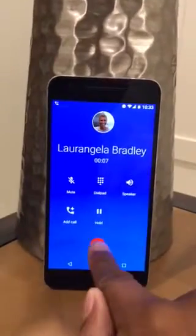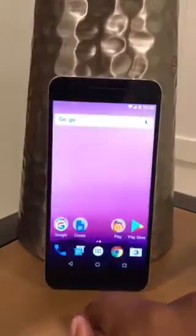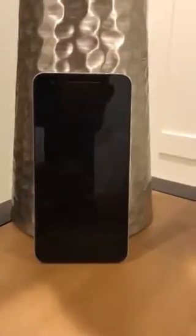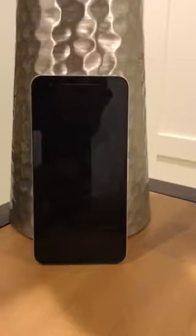Now we're going to do another type. We're going to hang up here, and we're going to let your phone go to sleep. Then I'm going to call you again, so this time you'll see what happens when your phone is asleep.